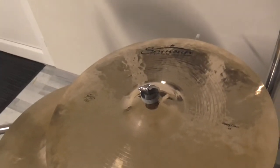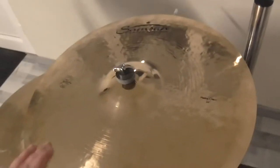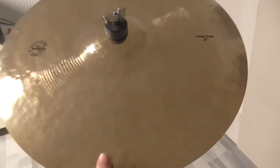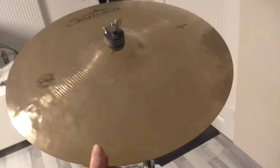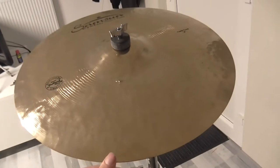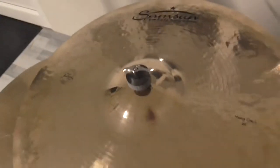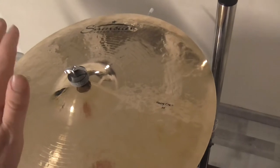Meines Erachtens ist das Design richtig gut geworden. Schaut euch diese schönen Becken an mit ihrem schönen Brilliant Finish – sie spiegeln sogar ein wenig. Man kann meine Kamera und mich hier sehen, also sehr schön gemacht vom Design her.